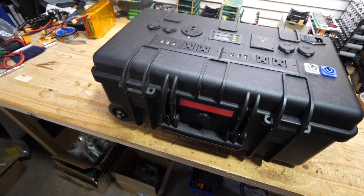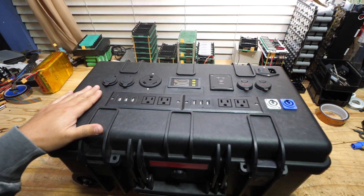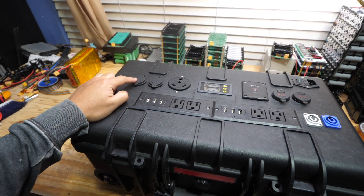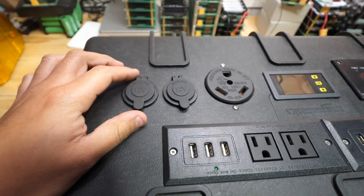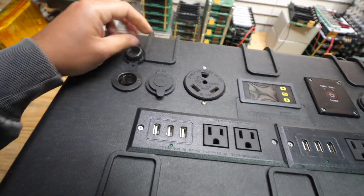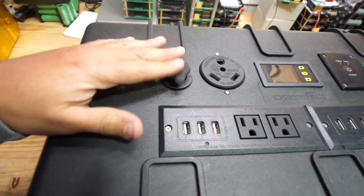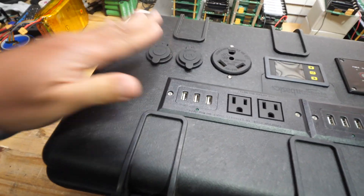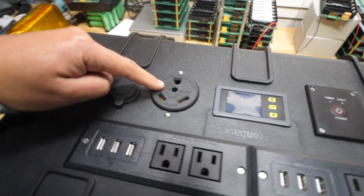For all the haters that said this was nowhere near the Kodiak — some said the Kodiak has 12-volt sockets. Well, guess what? This one has 12-volt sockets too. You can put stuff in there up to 20 amps and it'll power it. It has the same thing — 30 amp. This is for an RV.